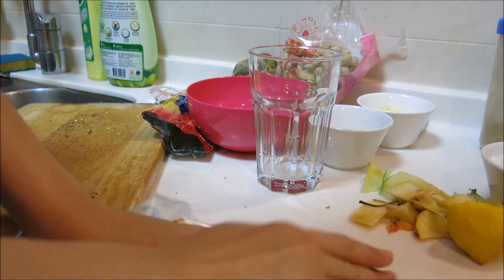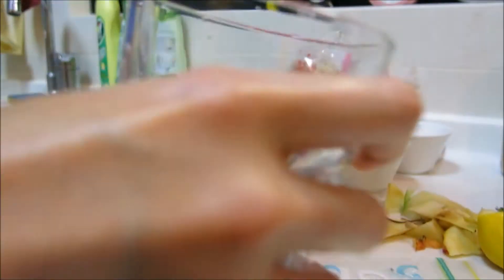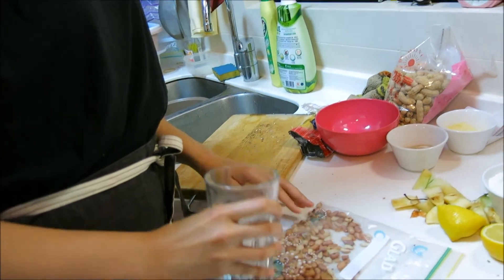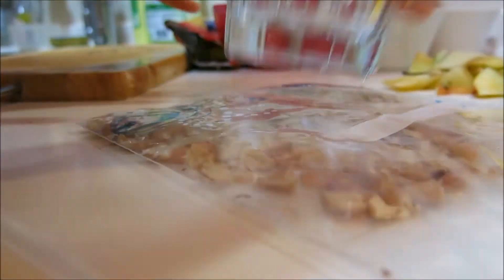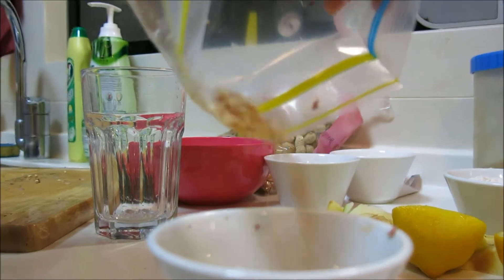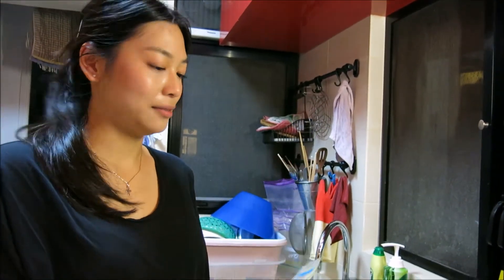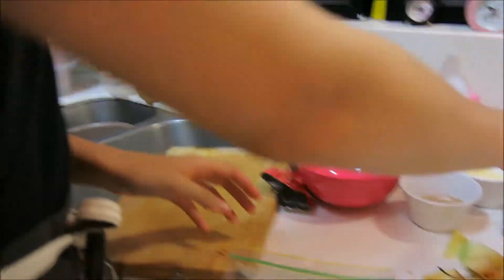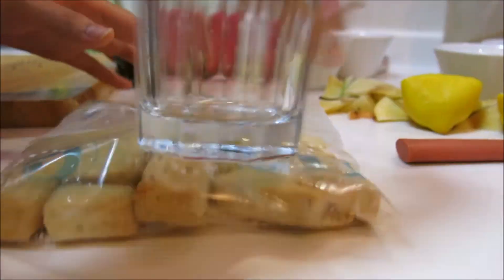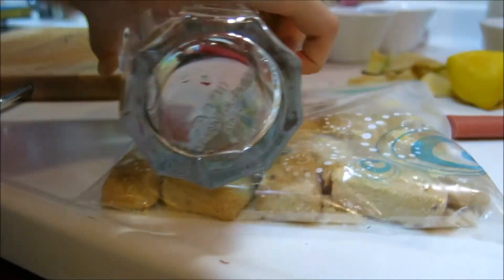Now we have to prepare our nuts. Just pop them into a zip-lock bag and bash them up with something heavy-duty like a glass. For the shortbread biscuits, pop them into a zip-lock bag like we did with the nuts, and again bash them into crumbs — but don't mix them into a fine powder or else you will lose the texture, the comfy texture of an apple crumble.